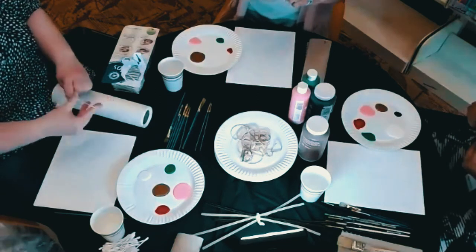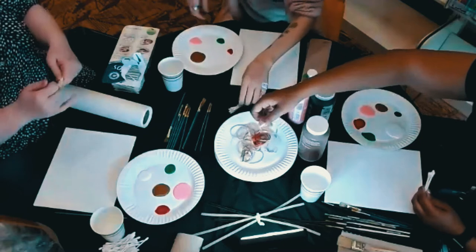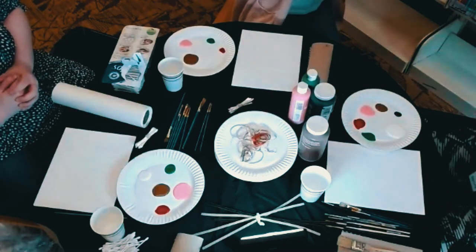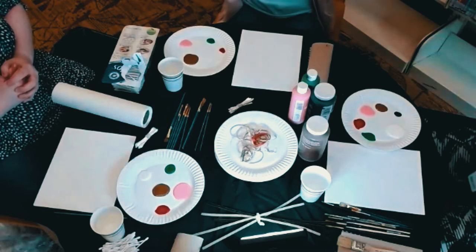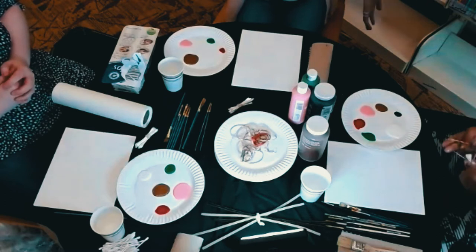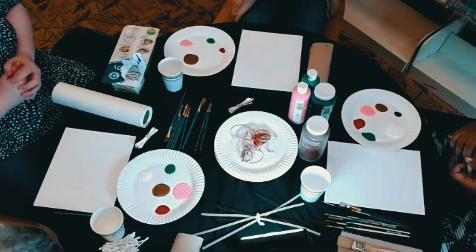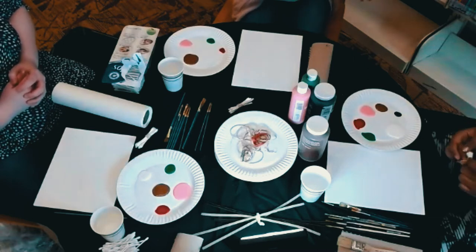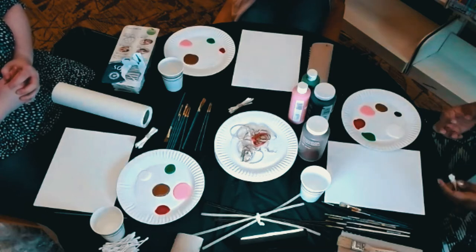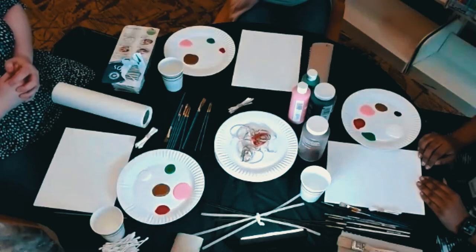Before we get to the blossoms, we first have to paint the tree trunk. We're doing this cherry blossom craft in honor of the National Cherry Blossom Festival in Washington DC, commemorating the March 27th, 1912 gift of roughly 23,000 Japanese cherry trees from Mayor Yukio Ozaki of Tokyo City to the city of Washington DC.